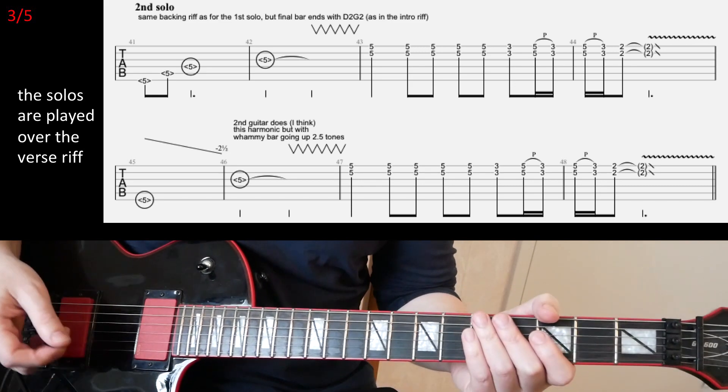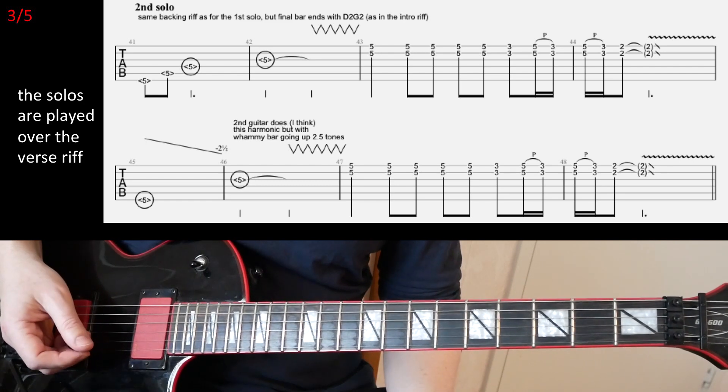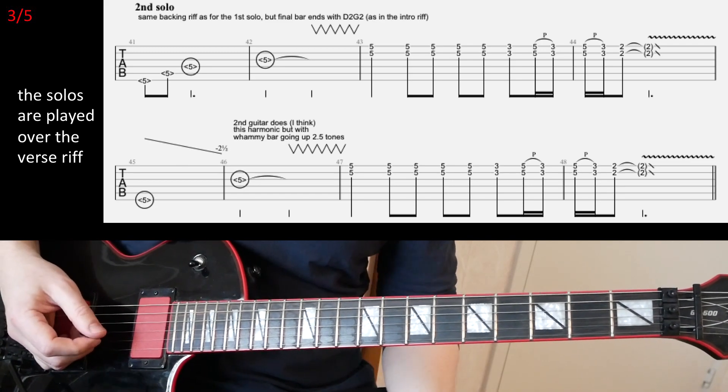I haven't tapped that solo. You can play it if you want — you can try to figure it out. But the second solo, which I am showing here on the slide, is much more fun to play, I think.